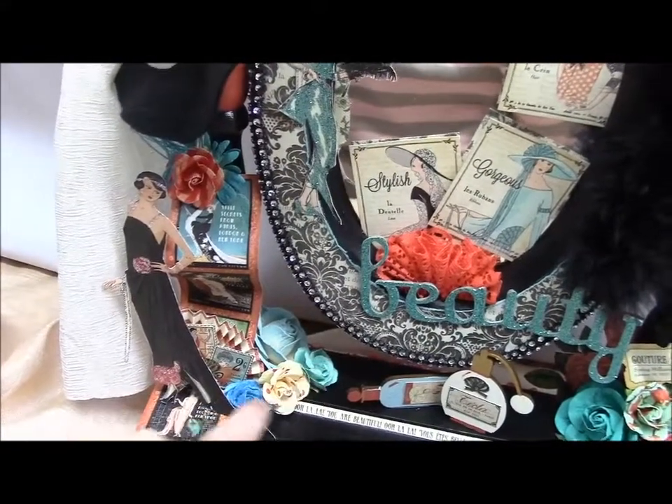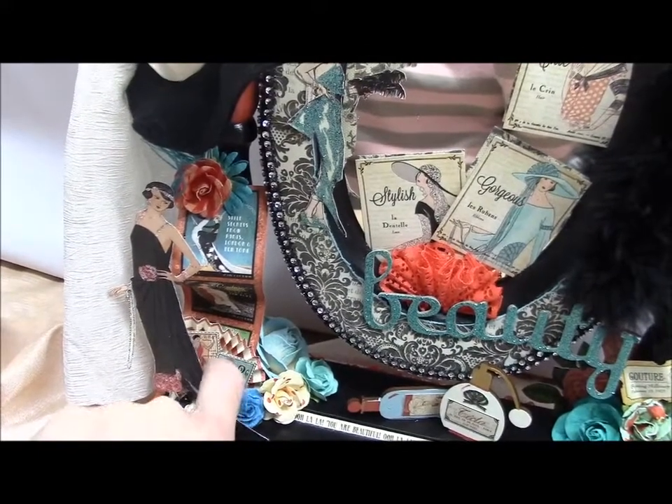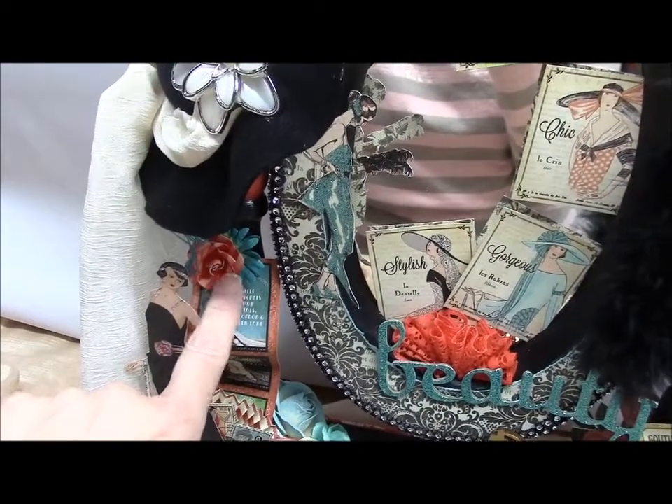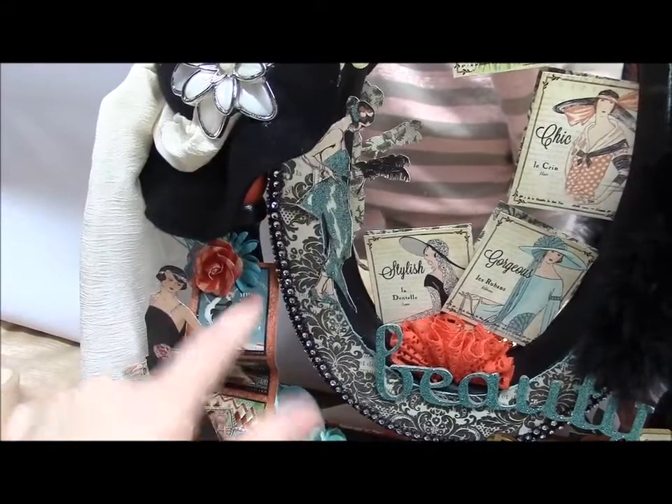The others were from the $2 bin at Michaels. I made another fan back there and put some more of the stamps there. There's another $2 flower from Michaels and a daisy whose color matched, so I stuck that back there.